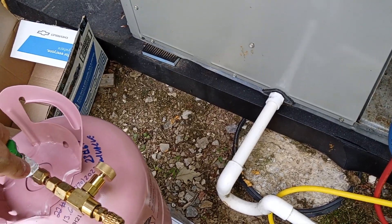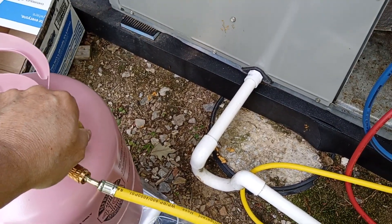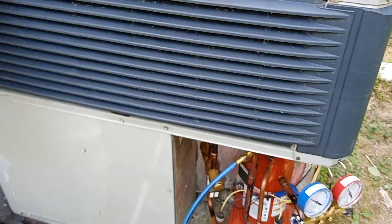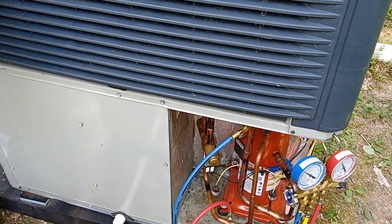My spidey sense says stop — don't push it, there's no need to. Let the system with the airflow equalize and drop those pressures down, then I'll try it again.